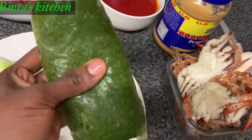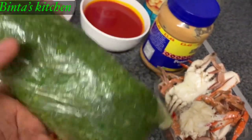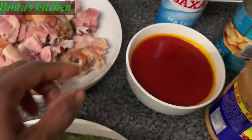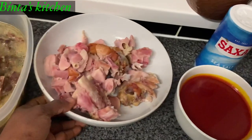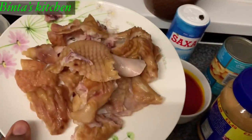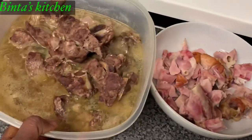So this is the cassava lisse. I'll try to insert a video of the leaf so you can see how it looks. This one has already been ground, so it's ready to be cooked. And here I've got some crabs — you can cook it without crabs, but whenever I can lay my hands on crabs, I like to add them to my cassava lisse. I've got some palm oil here; you can reduce it to your own liking. This is smoked turkey.